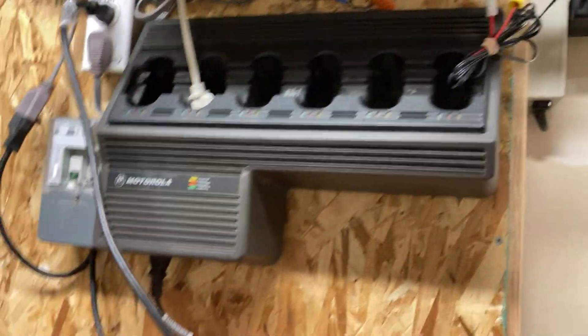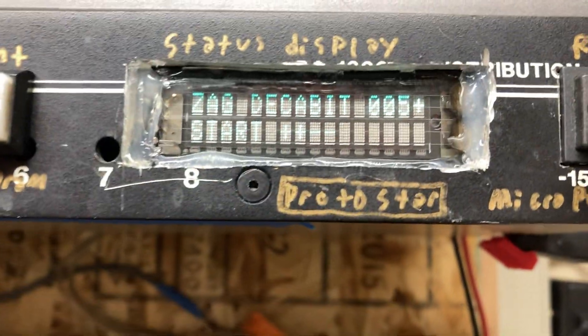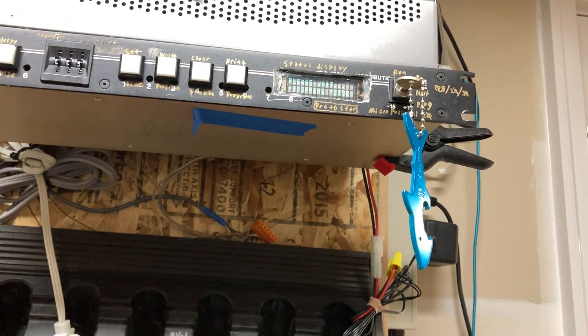Now let's turn the other ones on — channel 5 on. You'll hear it. Here's my transmitter. And we click.